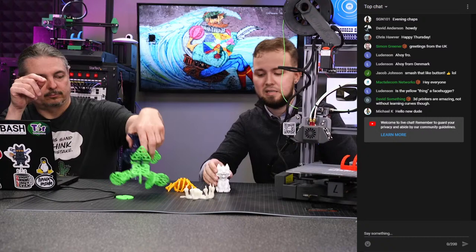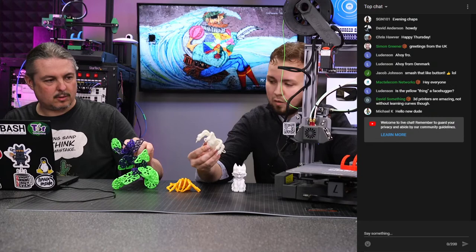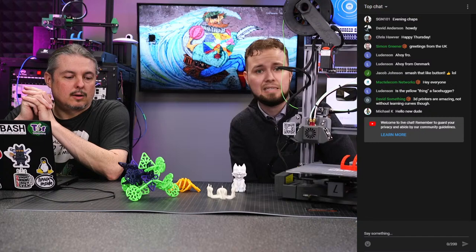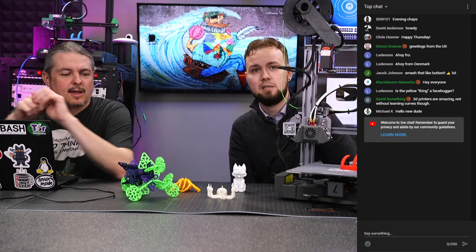They make all sorts of PLA varieties. This one is the Magic Stone from Hatchbox — it has a kind of wood grain to it but is supposed to look like stone. They also make glow-in-the-dark ones. One of the pieces here is thermochromic, so it changes color depending on heat. There's also one that changes color with UV or sunlight exposure.